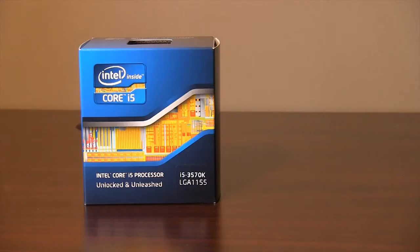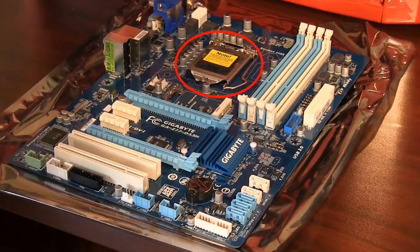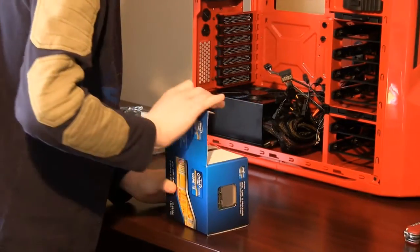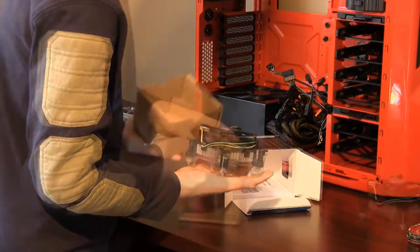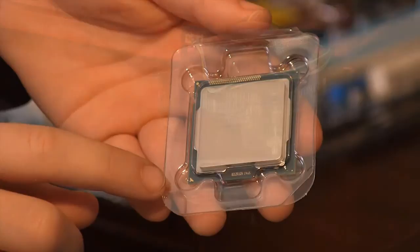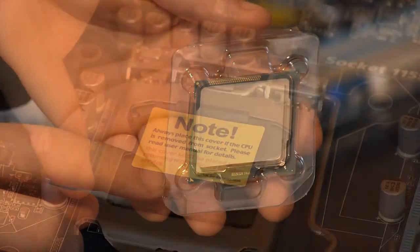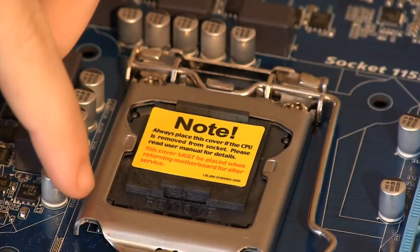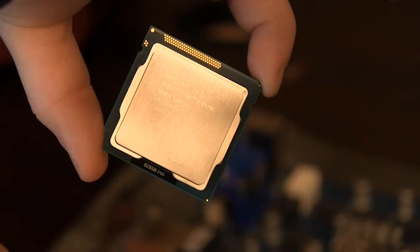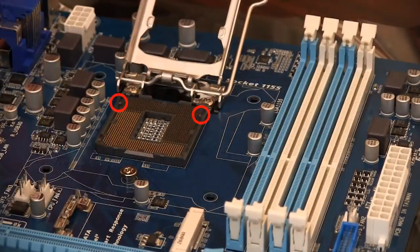Grab your Intel Core i5 CPU — we will be installing it into the CPU socket. Cut the box open carefully not to damage the contents. Remove the fan and set it aside, then carefully pull out the chip. Notice the small marking on the bottom corner; a similar marking is also on the CPU socket. This marker is there to help you with the orientation of the CPU.